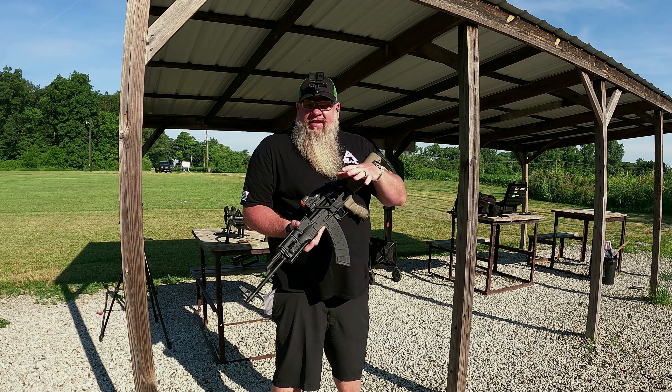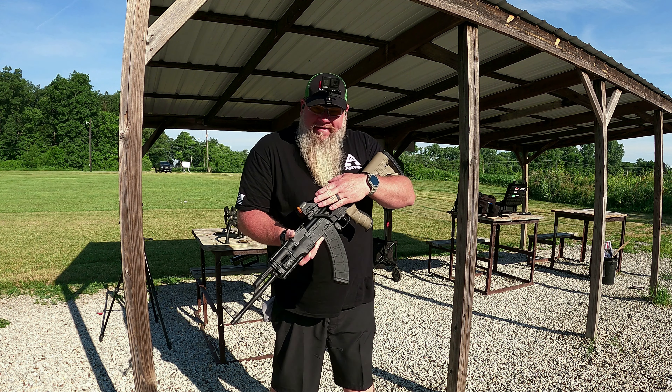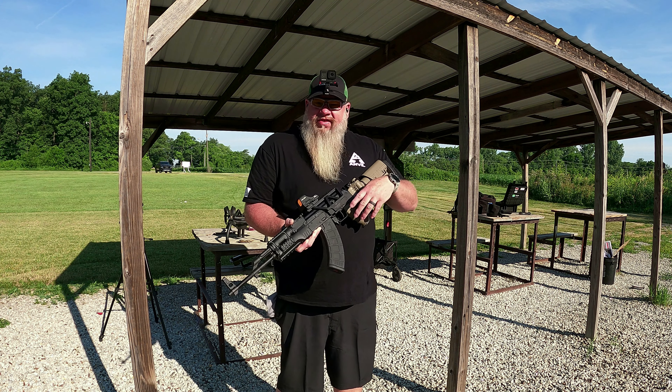Let's get this over to that part of the range, get some targets set up and let's have some fun. We're going to be doing the test here on the pistol range. We're testing a trigger — we're not going to be doing any long-range shooting or anything like that.